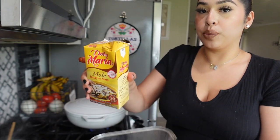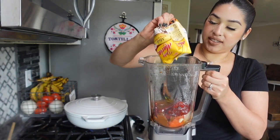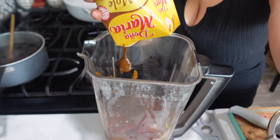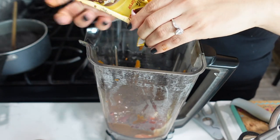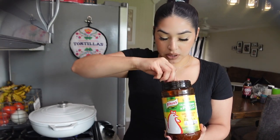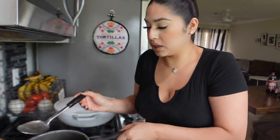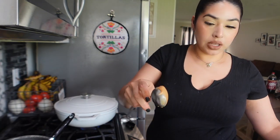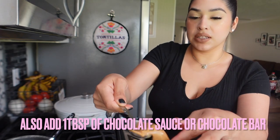I'm going to throw everything in the blender, and I promise it's going to taste so good — like you spent hours making it. I'm adding in some caldo de pollo, about half a tablespoon, just so it can blend better so it doesn't get stuck. Another key ingredient is peanut butter — my mom used to do like one tablespoon, so that should be more than enough. You don't want too much.